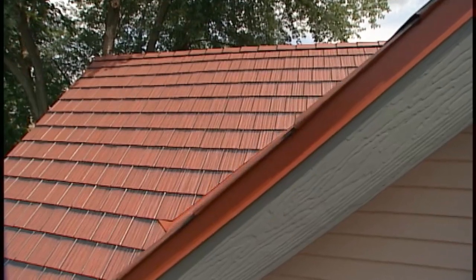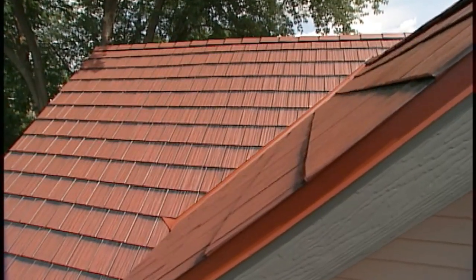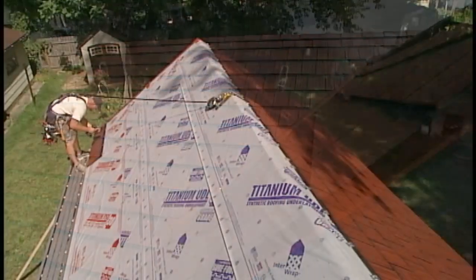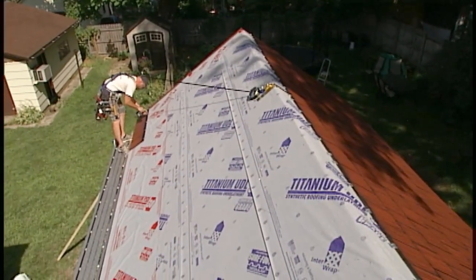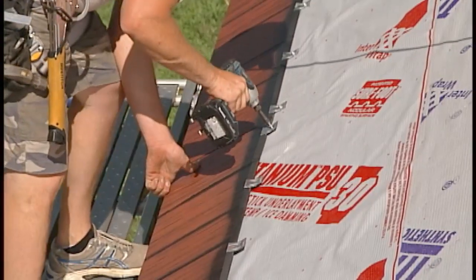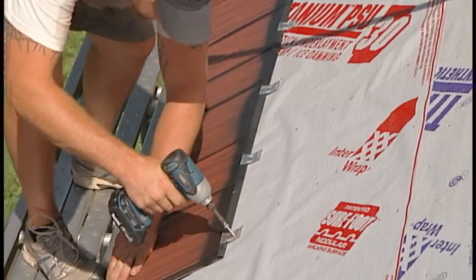After the completion of the prep work, panel installation can begin. Using a full panel, always start from the bottom left corner and work to the right. After installing a few full panels, the next row can begin.